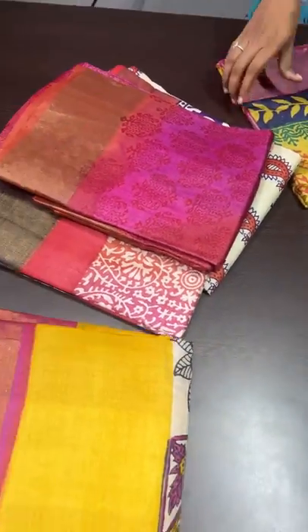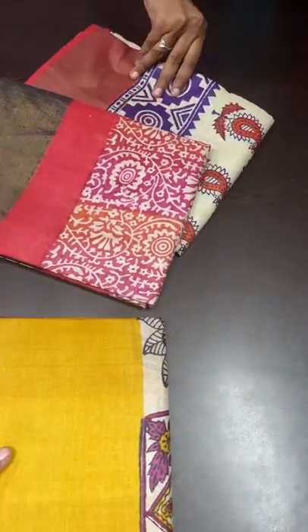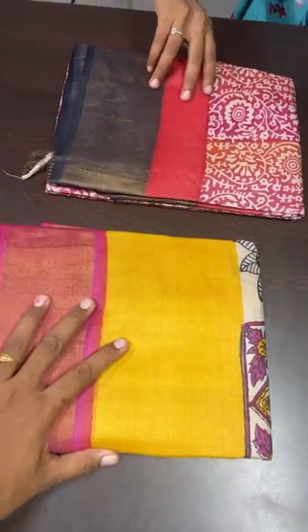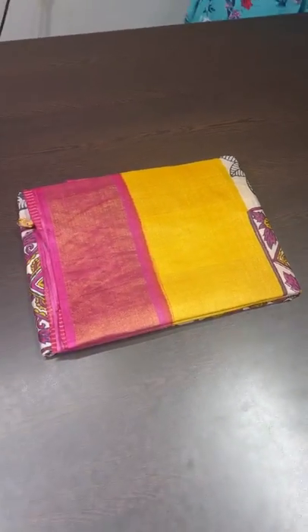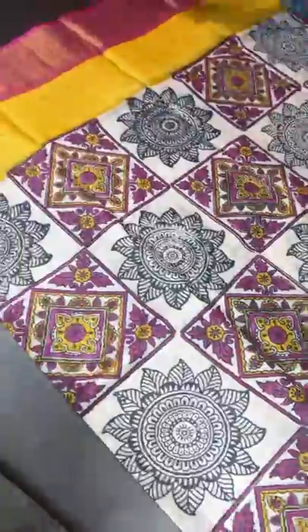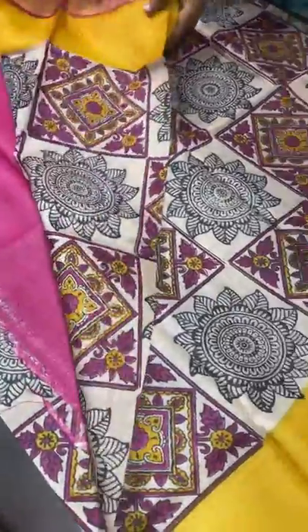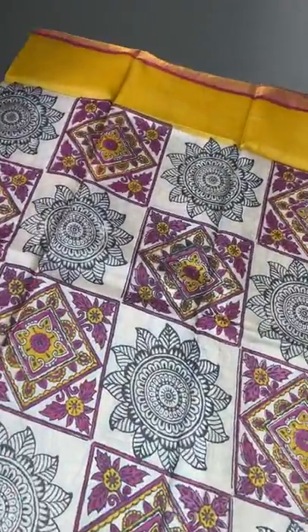Unlike mulberry, these sarees are not stiff — they are very flowy material which gives you comfort even for hours or the whole day without any discomfort. This is pure silk, so you have to take care of it. Dry cleaning is the best option. If you wash it yourself, use proper silk care with mild detergent or mild shampoo. It's pure silk, so the same silk care applies.